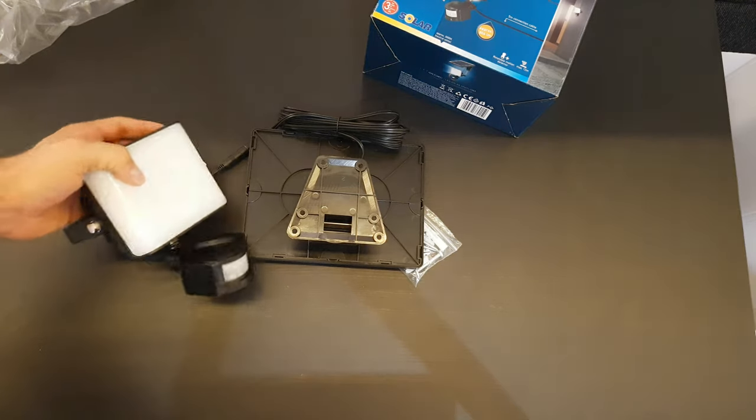Here we are — in a totally dark night, after 12 hours directly in the sun, this solar panel has fully charged the main unit. Let's find out how bright it can be. Turn it on — oh my god, it's very bright! Definitely thumbs up. At 25 euros, it's worth the money.